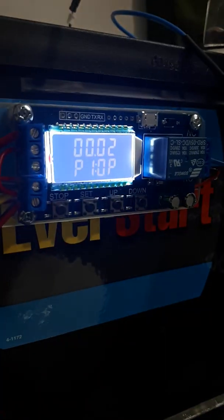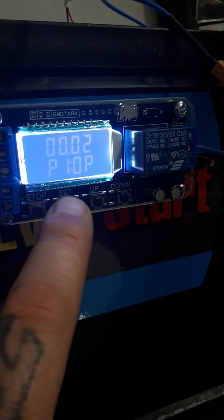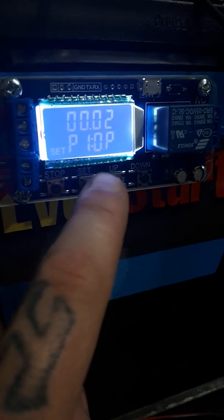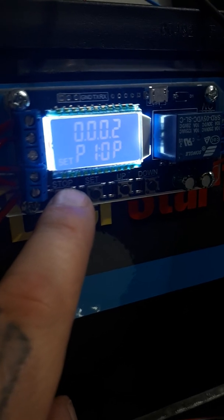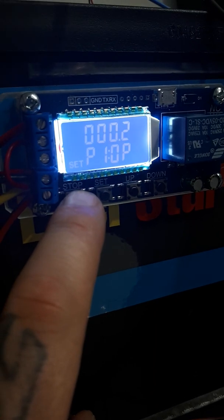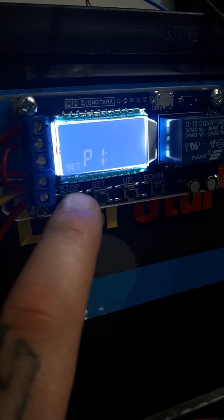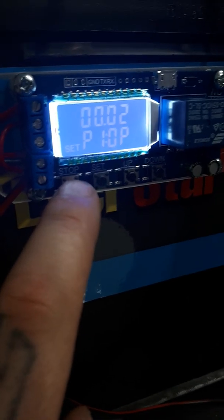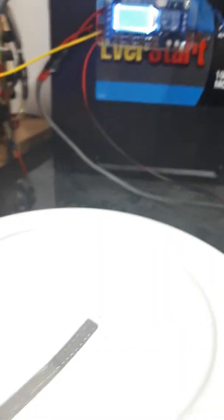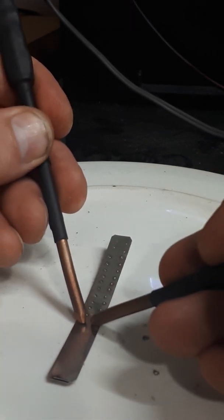This new one is a little bit more sophisticated, a little nicer. It's easy to set — you just hold 'set' here and then go up or down, or move the decimal point. That's two minutes, two seconds, two hundred milliseconds, twenty milliseconds — something like that. I'll do one more weld, fast and dirty.